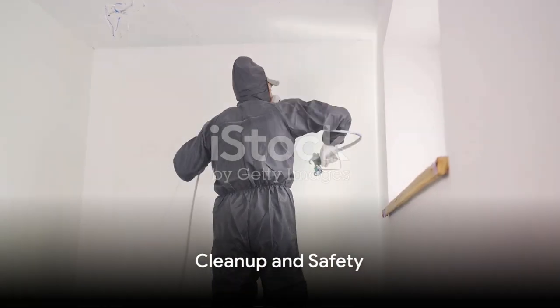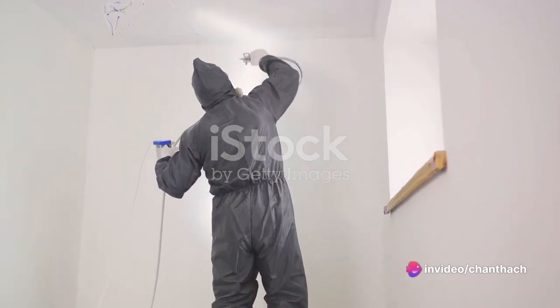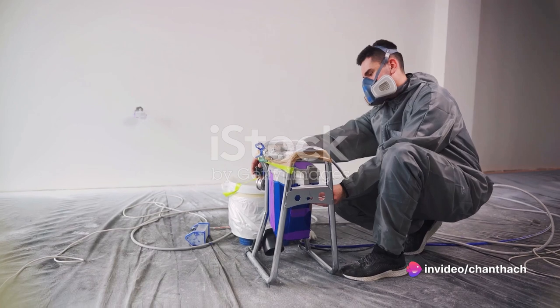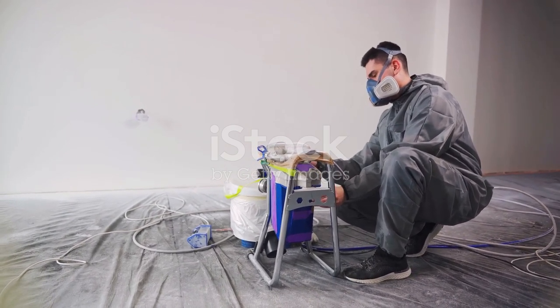Once you're done, don't forget the clean-up. Clean the sprayer thoroughly according to the manufacturer's instructions. This usually involves flushing out the paint reservoir, hose, and spray gun with water or a cleaning solution.